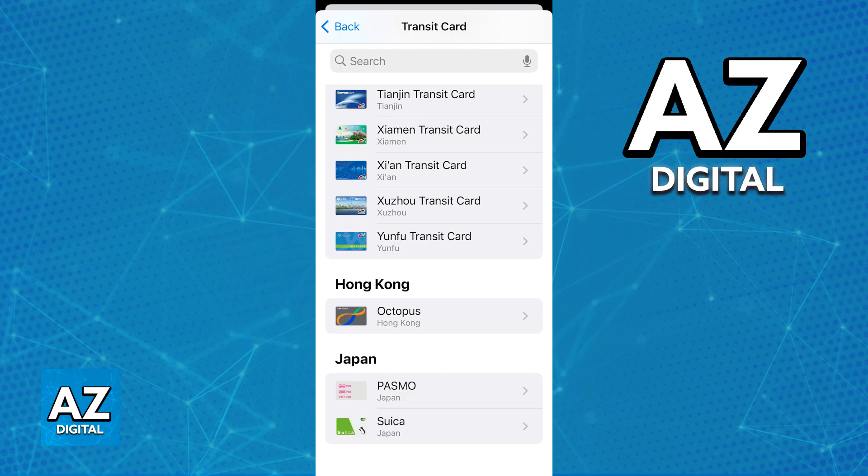Even if you go back to the top-up application for the card and browse through all of the windows, try to top-up, you will see no option to add the card to a digital wallet, specifically the Apple Wallet.